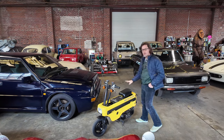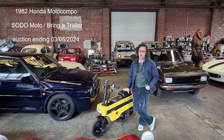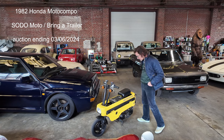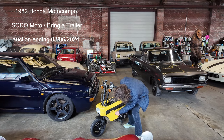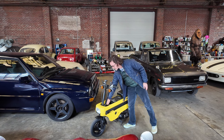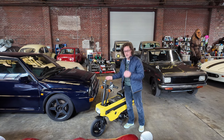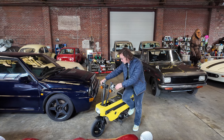Hey, this is Adam with Sotomoto and I'm here with a Motocompo that's on Bring a Trailer right now. It's March 5th and I'm doing just a simple start on it. I'll turn the fuel on. The battery doesn't hold a charge, but if you kick it over it basically produces spark, and once it's running you get the voltage for turn signals and whatnot.